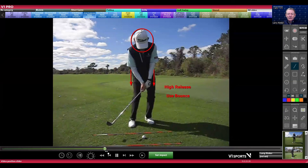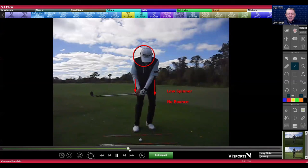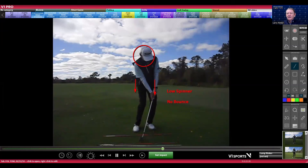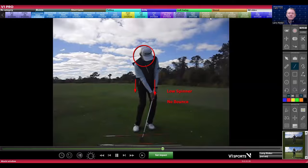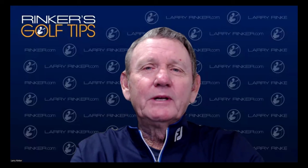That's why I've always been a fan of feeling a little bit of a throw with the hands, because that helps us use the bounce. If you pull turn and have a lot of angle and hit a little behind it, there's no bounce — and there is the chunk. So when you work on your short game, work on low shots and high shots. But if you use bounce, you're going to have more room for error. Bob Vokey says bounce is your friend.